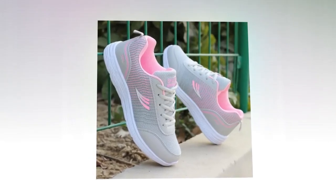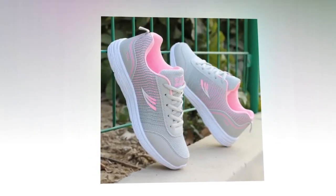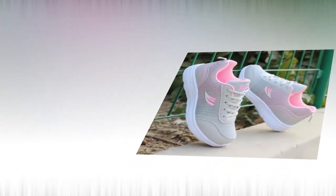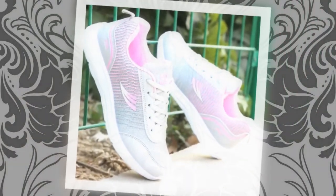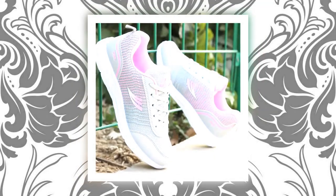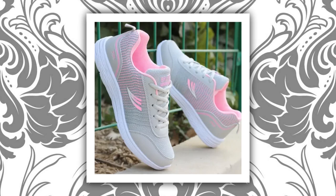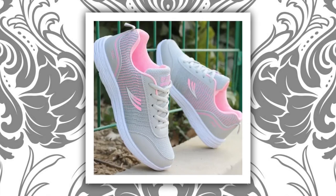Now, let's talk about performance. These QRLQHY sneakers are incredibly versatile, making them ideal for various occasions, whether you're heading out for a light run, taking a casual stroll, or even pairing them with your everyday outfits. These shoes fit right in. The vulcanized sole provides excellent traction and durability, ensuring you stay grounded no matter where your day takes you.